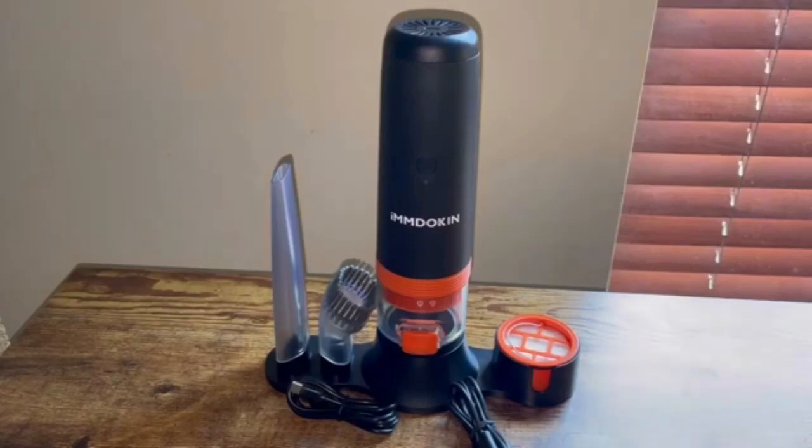If you're in the market for a handheld vacuum cleaner for smaller areas or to clean your car, go ahead and give the M-Doken handheld vacuum cleaner a try. It's super powerful and has two different settings. Hopefully you guys enjoyed my review and I will see you next time.